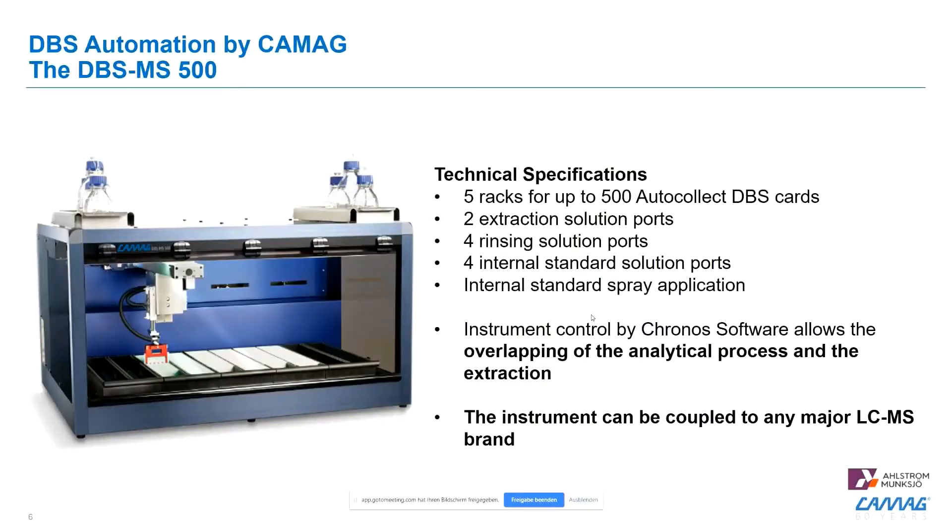Here we developed the instrumentation, the DVS-MS500. This is an instrument where you can load up to 500 DBS cards in five different racks with each holding 100 cards. Robotics brings those cards to three modules. The instrument can be used very flexibly by the choice of different extraction solutions, rinsing solutions, or up to four different internal standards within one process. The online coupling works with all five major LC-MS players in the market.